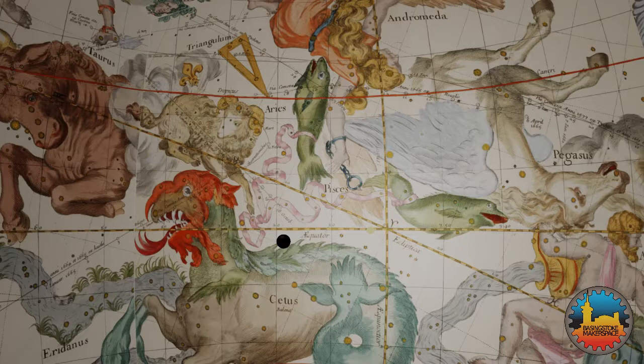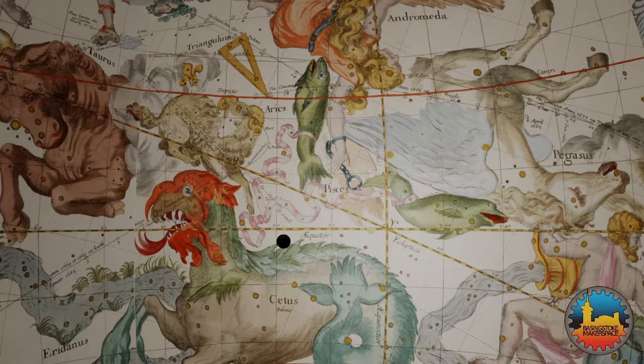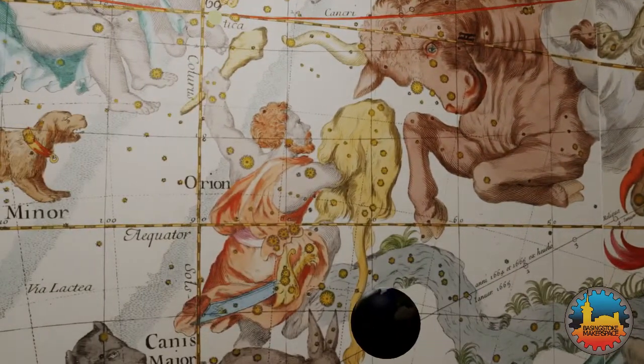The circular path the Sun follows over the course of the year is tilted relative to the rotation of the fixed stars. At the spring equinox, the Sun will be lined up with the Earth's equator. Over the course of the next three months, the Sun moves so that in the northern hemisphere it gets higher in the sky. This continues until by the time of the summer solstice it is at the peak position. This track is called the ecliptic, and all the planets move along the same path, although at different speeds.